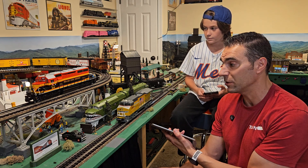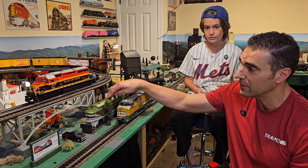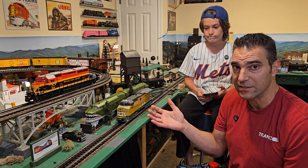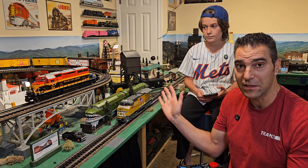This is a Lion Chief Plus 2.0 locomotive. There's a Legacy locomotive in the background — they just happen to be diesels. But Bluetooth is also available in steam locomotives as well. We're just going to use these since they're on the main line and easy to get to.